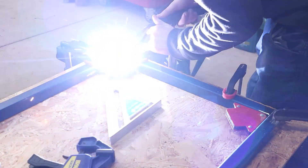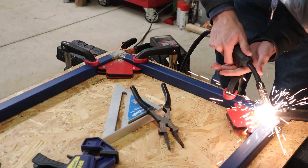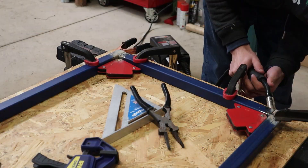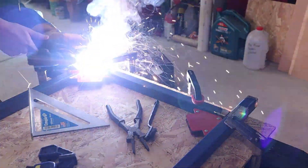With the welder out I can clamp up the metal to construct one half of the frame. I first tacked everything together and then used some full welds after I was certain that everything was in the right place. I'm using a flux core MIG welder for all my welding, and this is a great option for anybody who is looking to start welding around the house.